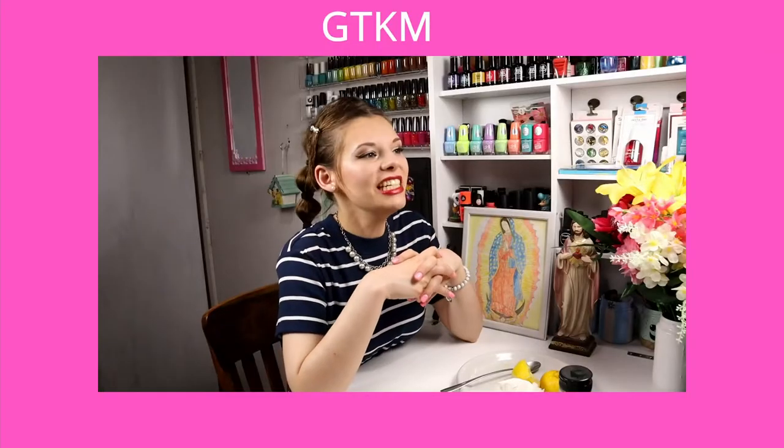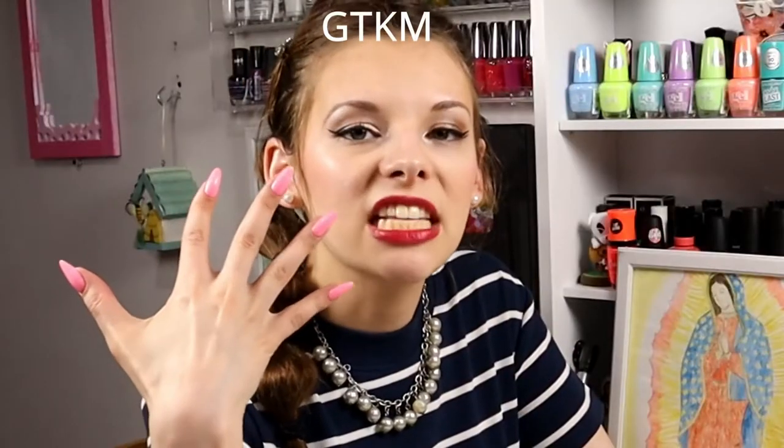It's now time for the GTKMAY, which means 'get to know me fact.' And the get to know me fact is something I've wanted to tell you for the longest time. I've always told people when they've commented about it, but I've never said it in a video: my right hand has long nails and my left hand has short nails.